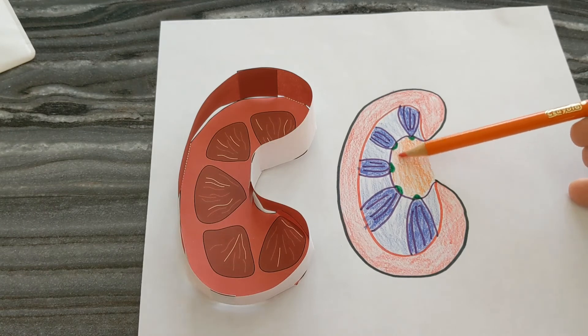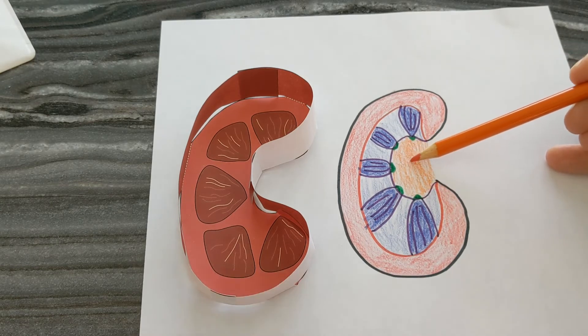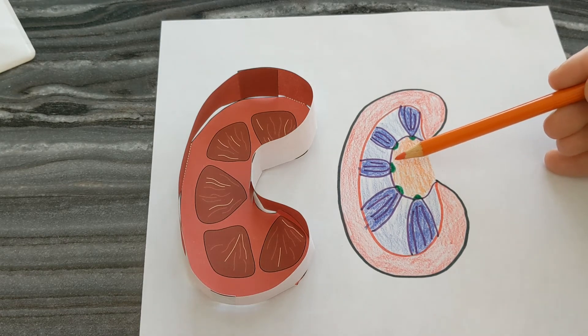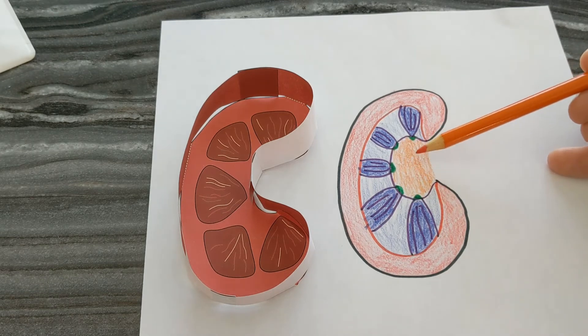The part I just shaded in orange is known as the renal pelvis. Renal just means kidney. Just like we have a pelvis in which our abdominal organs sit, this is the pelvis in which the pee sits. As it passes from the pyramids through each calyx, it goes into the pelvis, which is the collecting area for that urine.